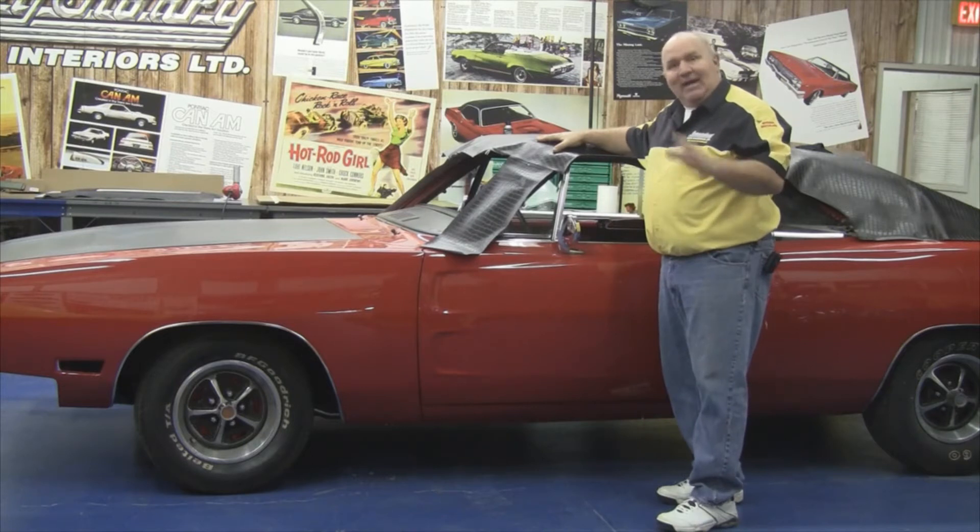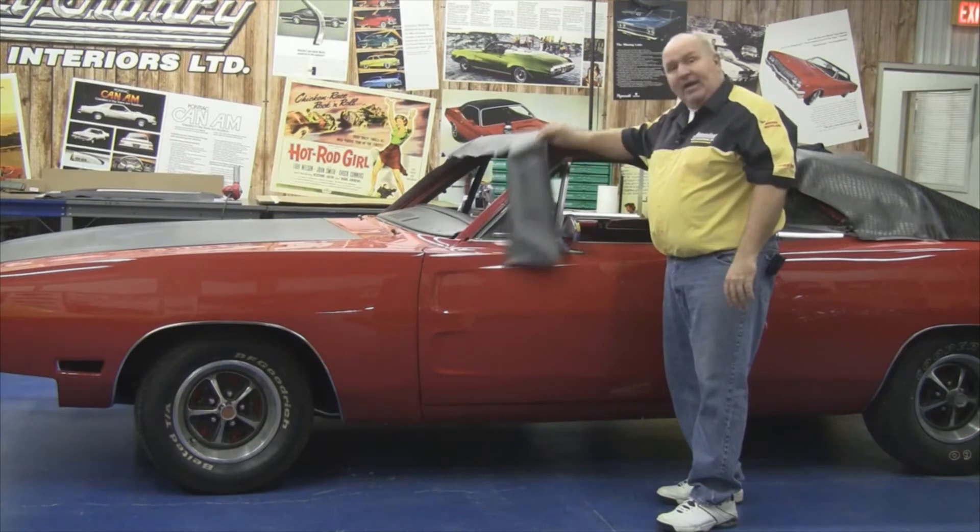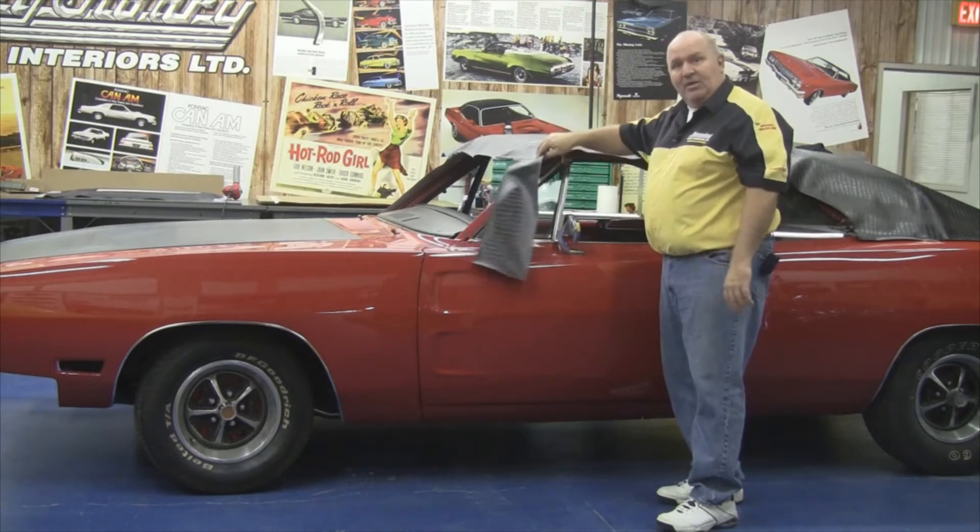You'll be able to use this video as a guideline for installing any vinyl top on a 1968 through 1970 Charger. This particular top is a Gator Grain top, which was factory original on this car.